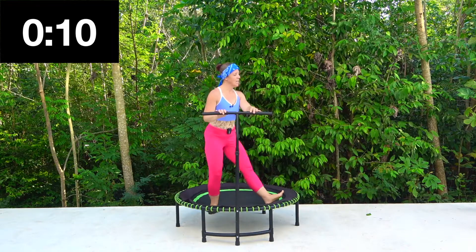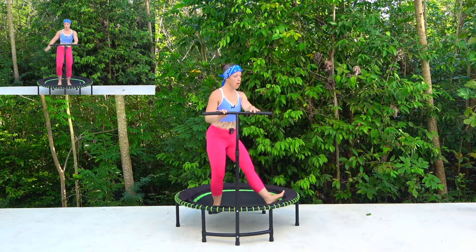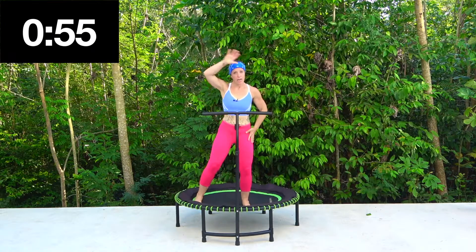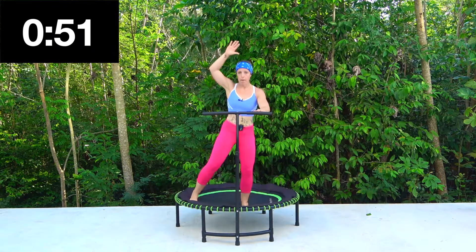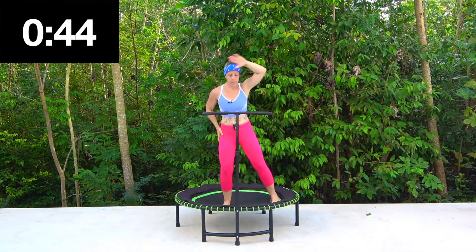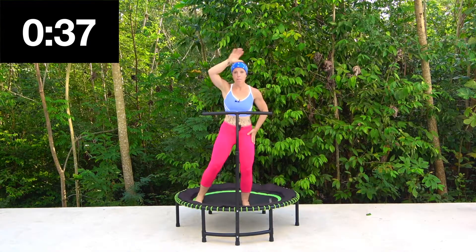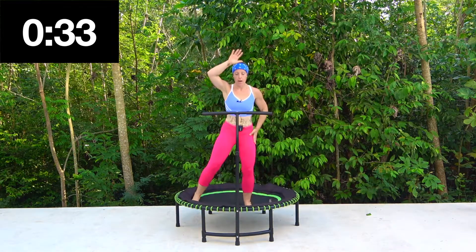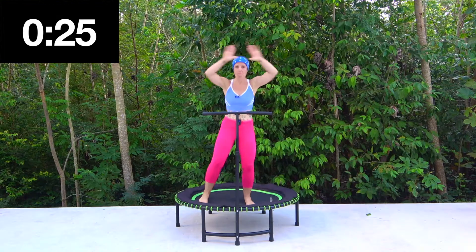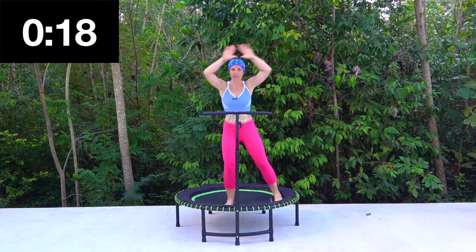Okay we're going to go into single jacks. I'm going to show you without the bar first — jack, jack — so just that little tap out to the side. If you've got your bar you can just do it this way, whatever feels good. I actually prefer not to use the bar on this one. And if you feel confident, why not try a jumping jack — both arms together. You can even go jack, jack, so you still tap out with the legs but you've got those double arms for a little bit more impact. Okay I'm going to go back to those single arms.